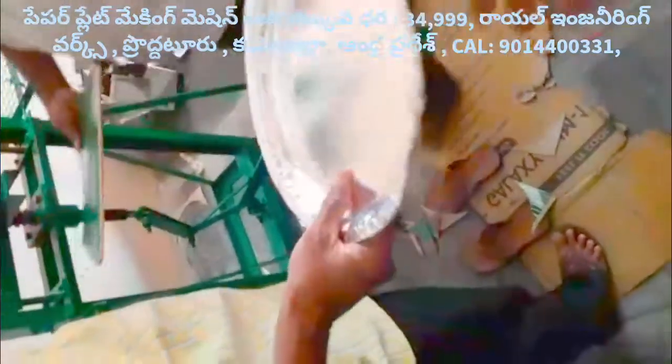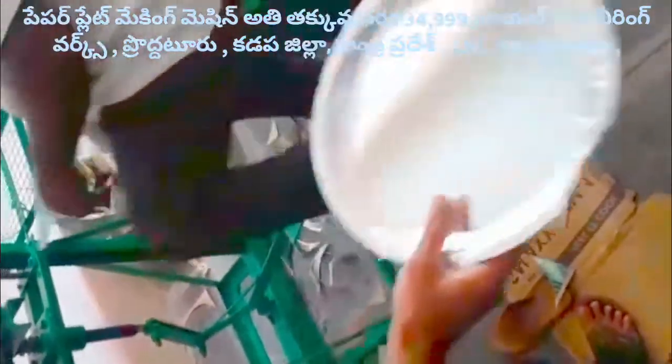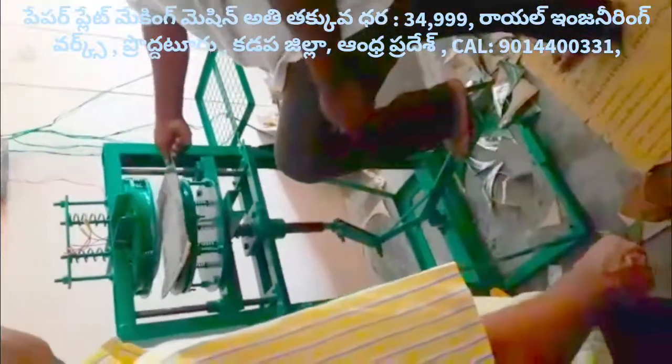Then the crew will also enter the paper plate. After the mission of the bay and the bus, we do it. This machine is a 3D machine.